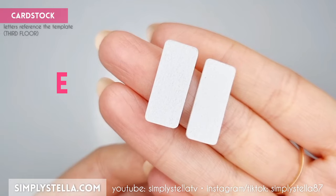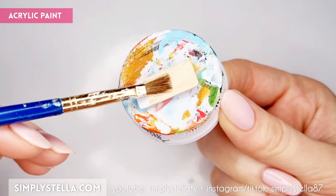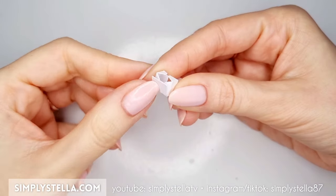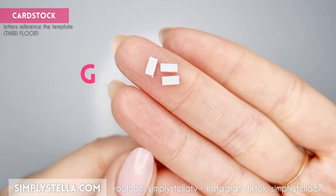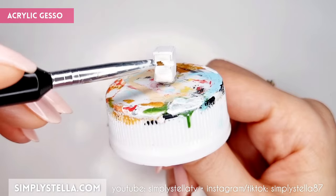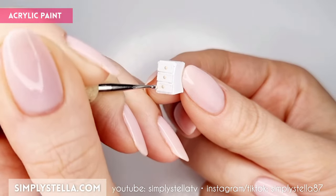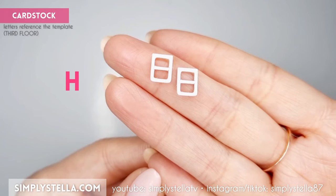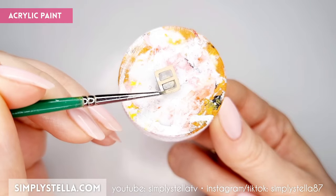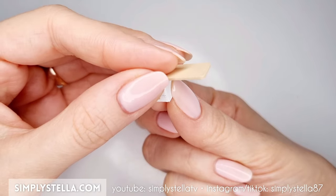Now we can begin building a small desk. Cut this part and glue the two layers together, then color the finished piece with acrylic paint and set it aside. Then cut this part, fold it and glue the tabs to make a tiny box. Cut this part and glue the three elements to the front of the little box. Cover the whole piece with acrylic gesso, then use a dotting tool or a toothpick to paint three little knobs on the drawers. Lastly, cut this part and glue the two sides together, painting them with the same color you used for the desktop. At this point we can put together our little desk like this.